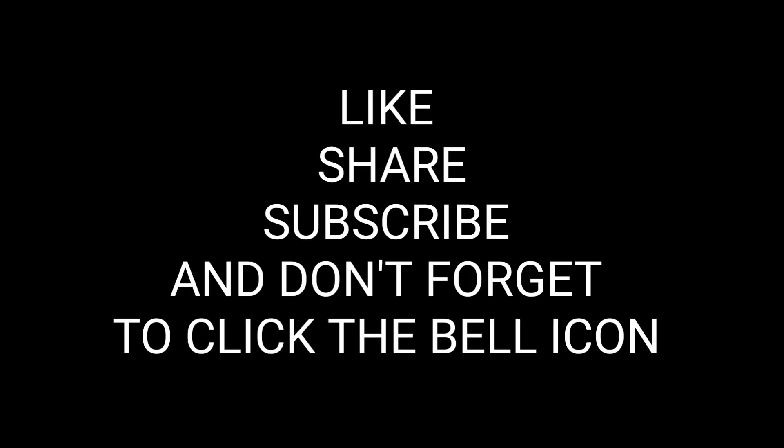Like, share, subscribe, and don't forget to click the bell icon. We'll see you in the next one.